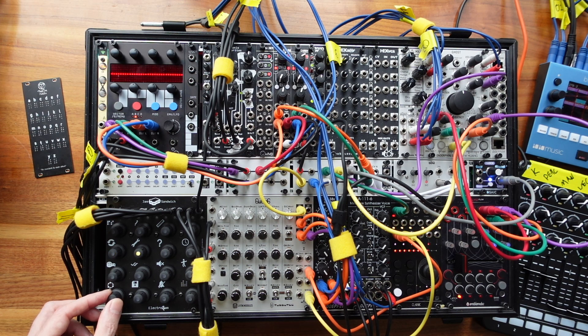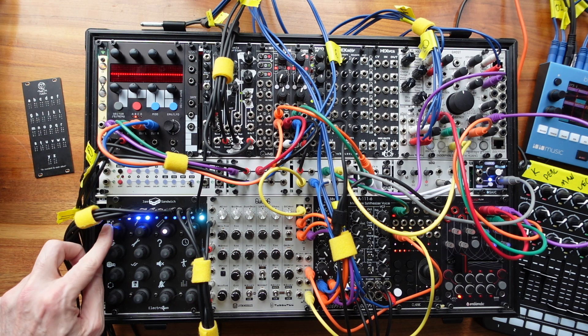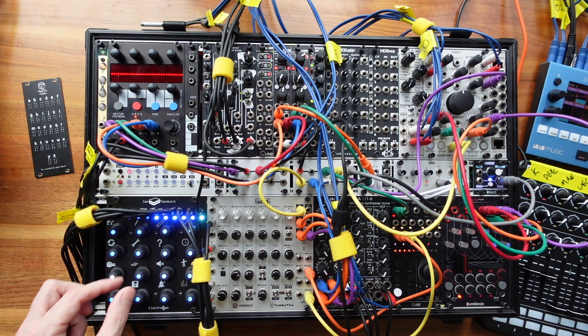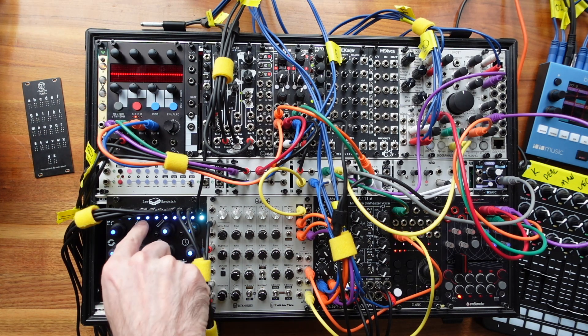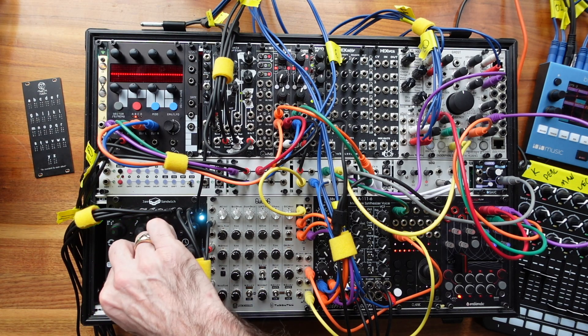Moving to track six, we're going to set the pitch. We'll turn on all the triggers for this track. There's a shift in tone due to the overall gate length, so let's go adjust the gate length. Then we'll bring the pitch down a bit by adjusting the values.